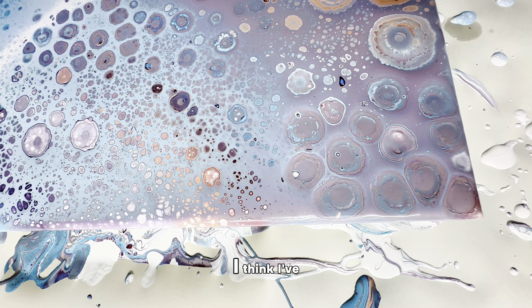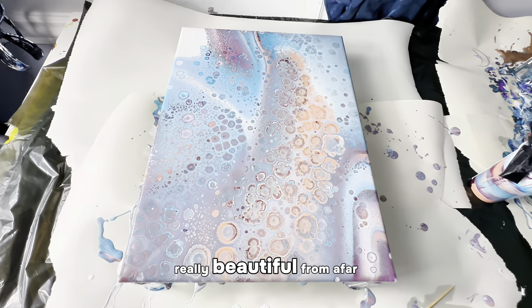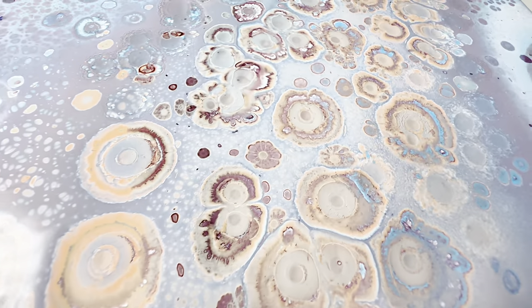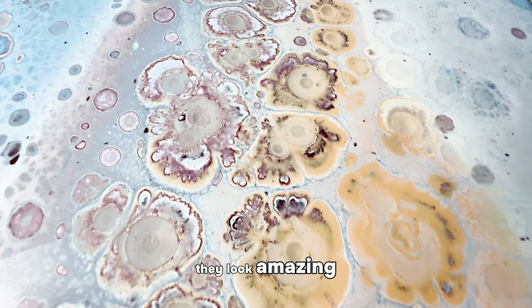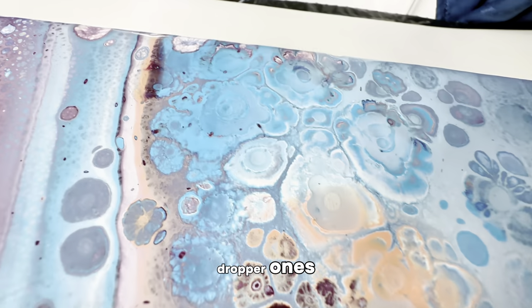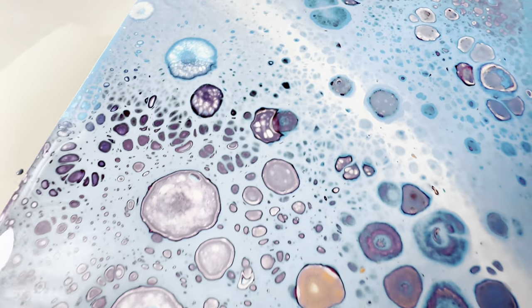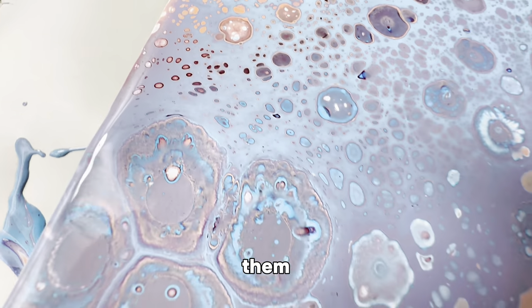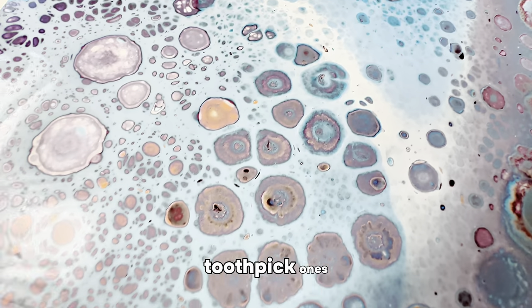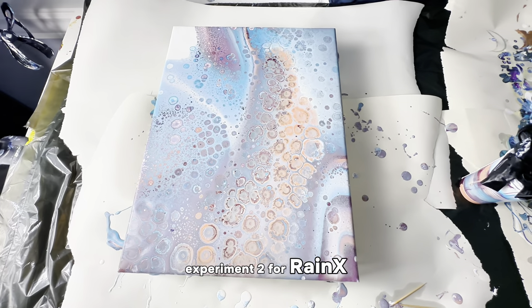That's enough for this canvas — I think I've pretty much covered all of it, if anything too much. Let's take a closer look. It looks really beautiful from afar and even cooler close up. The cells made with the dropper have very loosely defined borders and I think they look amazing. I love the side that was sprayed on — such delicate little cells with a perfect tiny black border around all of them. And the toothpick ones got a lot bigger. Experiment two for Rain-X is also a success.